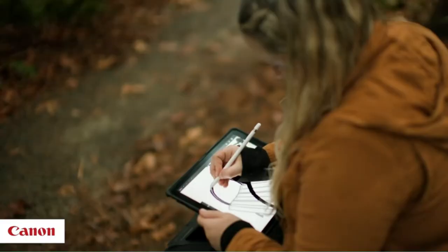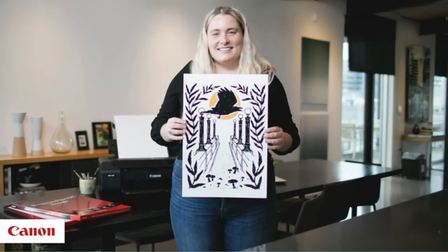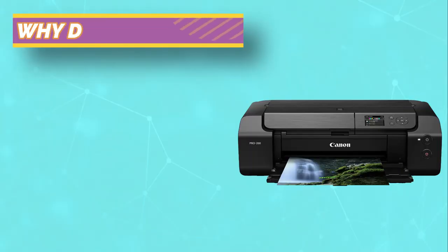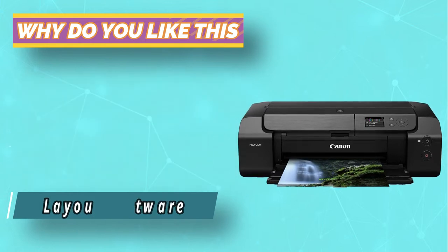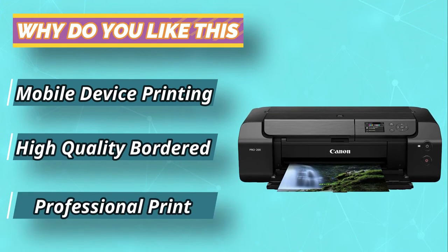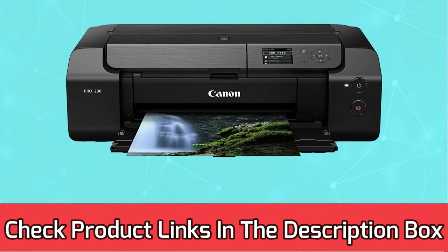It has a very sleek and clean design and, unlike most printers, takes up way less space. There is also a 3-inch LCD on the top that allows you to check ink levels and other maintenance details. You can choose to print borderless up to 13 inches by 19 inches, or choose the panorama setting for custom sizing of 13 inches by 39 inches. Canon's Professional Print and Layout software will take care of the technical stuff for you while you focus on other things.